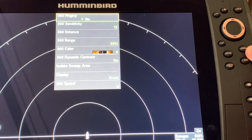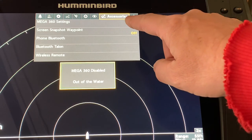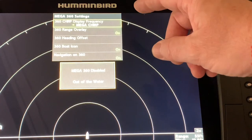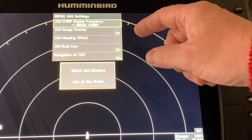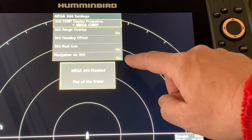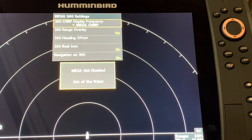On the 360 express menu, hit the menu button again to show the toolbar across the top. Go to Accessories, then Mega 360 Settings, and right cursor for more 360 information. You can see the 360 is on Mega CHIRP, the overlay is on, the 360 boat icon is on, and most importantly Navigation on 360 is on. If that is set to off — which is the default — you would not be able to store waypoints, so make sure you go into Accessories and turn that on.